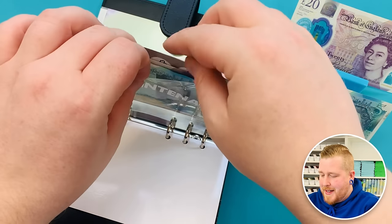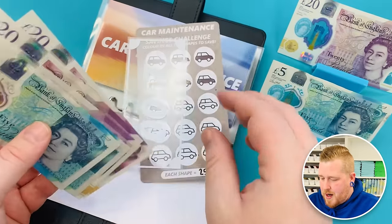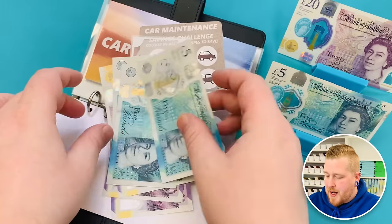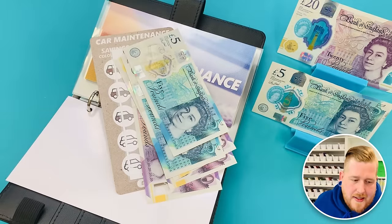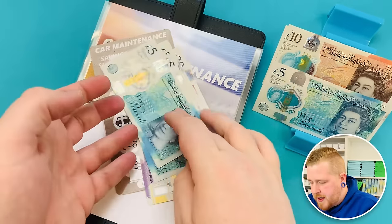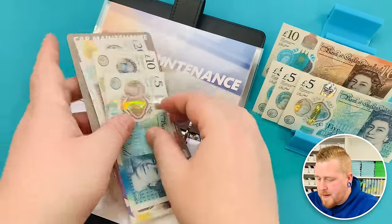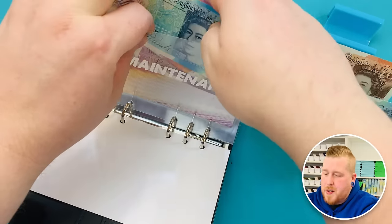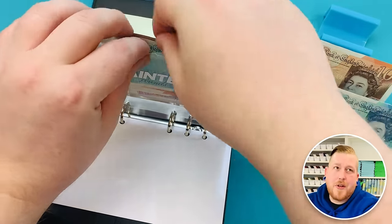Moving on to car maintenance. There seems to be a lot of fivers in here. We've got a £100 placeholder already, then £20, £40, £60, £75. I'll swap two of these fives for a ten — that makes a much tidier £175. Next month I'll put in £25 again and it'll be £200, so next month's consolidation we'll be looking a lot better.